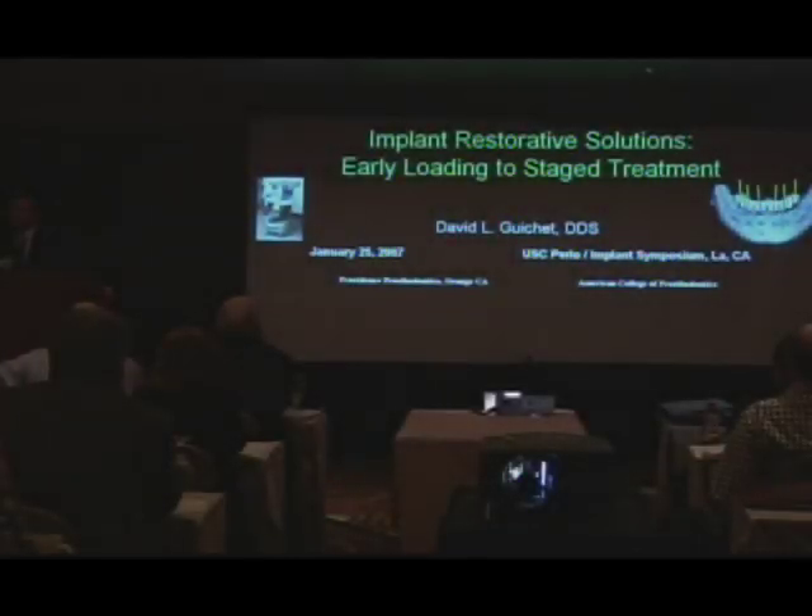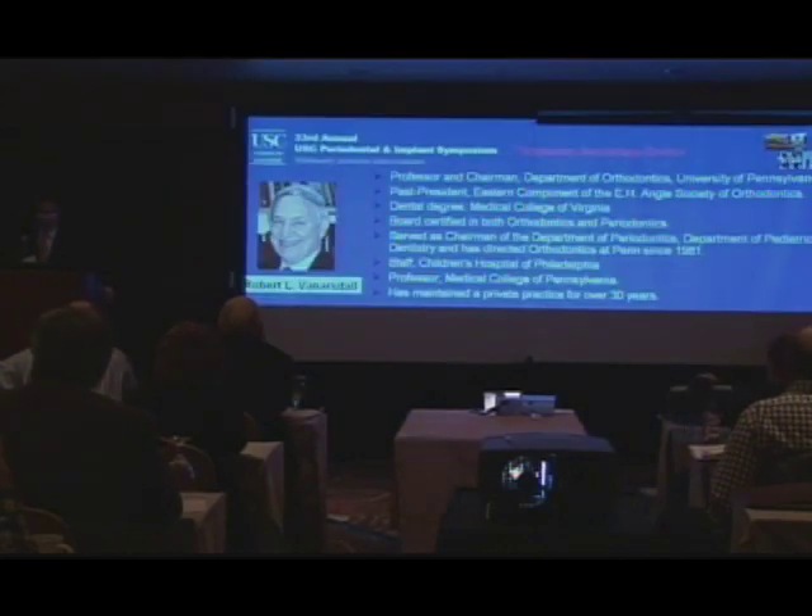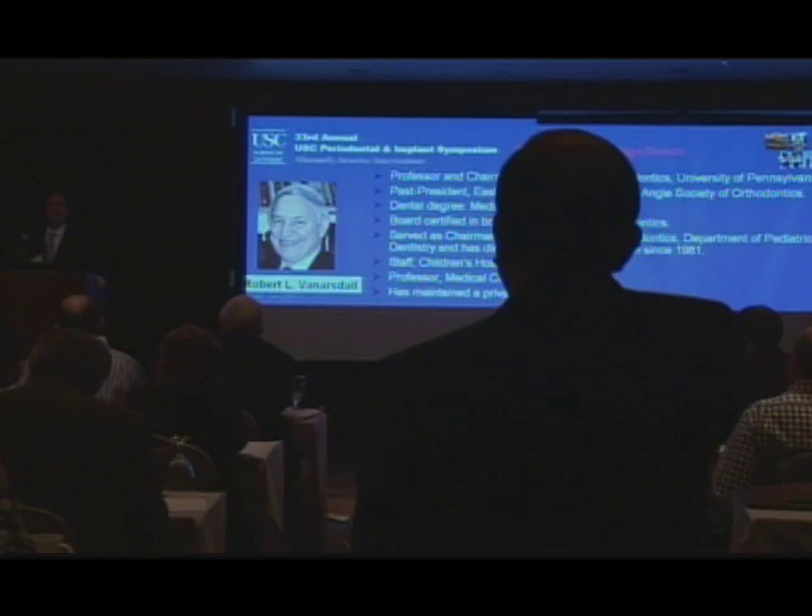So, without any further ado, I think it's time for me to turn it over. I'd like to introduce Dr. Van Arsdale — go right ahead.